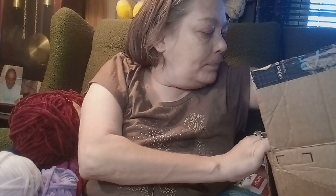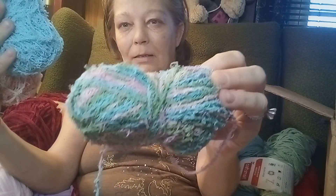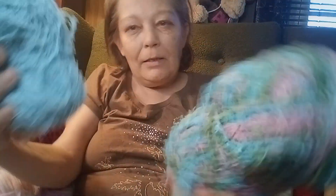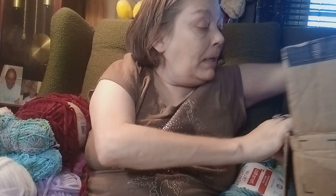Oh, I needed cotton and some scrubbies to make dishcloths with! I was running out of cotton, so now I got some to make my dishcloths. And there's like green and pink and a light pink and a dark pink and a blue. And then there's a pink and white — light pink, dark pink, and a white. So these I'm going to use for dishcloths.